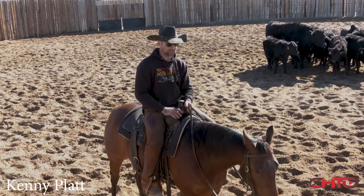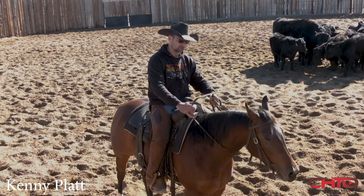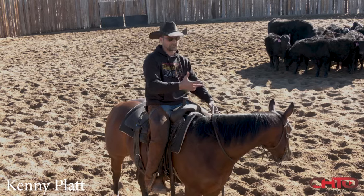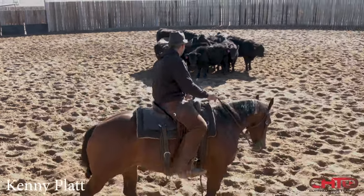Some horses you have to explain it a little more in depth because they're not as smart. You need to stop them with the cow so they realize that's a safe spot. That's kind of on the horse and the rider, I would say. But I'll kind of go into that on this one a little bit.